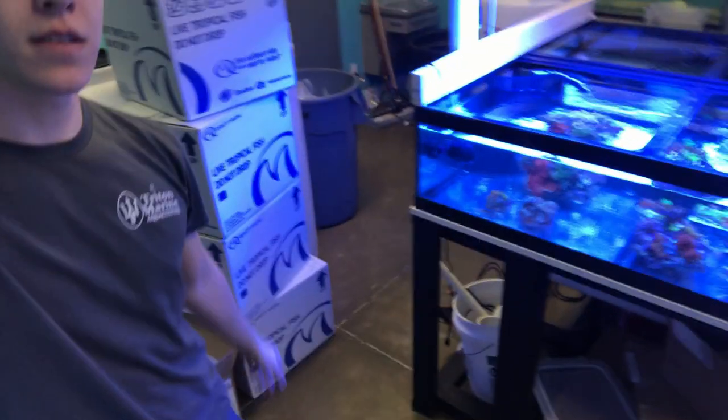This is what the aftermath of a fish order looks like — a lot of empty boxes that we have to break down and throw in the dumpster, which is a ton of fun. That's pretty much going to do it for the video. I'm going to shoot more b-roll and get the fish that are actually in the tanks filmed. Trenton Marine Chronicles episode one has come to a close. If you enjoyed it, please remember to leave a like below and subscribe to the channel if you're new. Thank you all so much for watching, we will see you later.